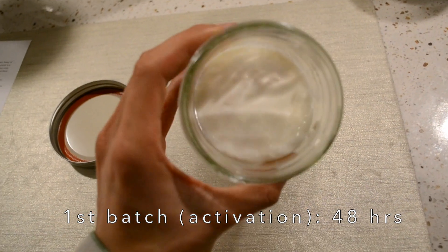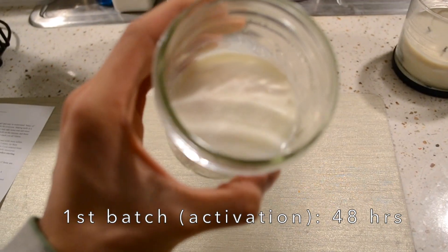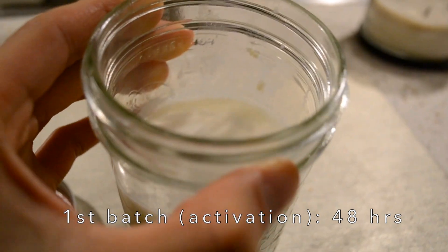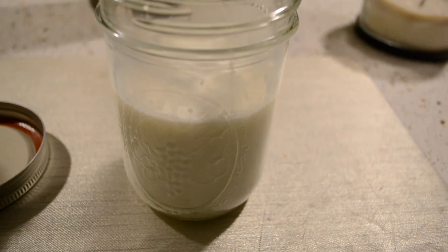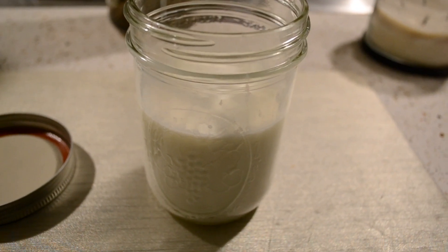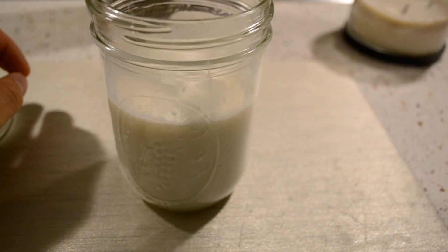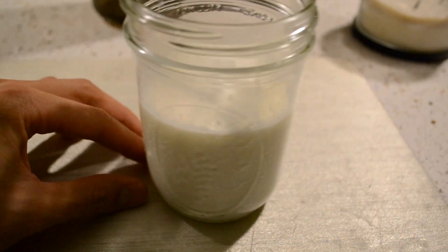This is 48 hours, and it really has congealed. It's almost like a Go-Gurt texture right now. But 48 hours is long enough for the activation process. Apparently what I have to do now is throw out this batch and restart, because the grains are supposed to not be strong enough yet. So we're just going to throw this batch out.